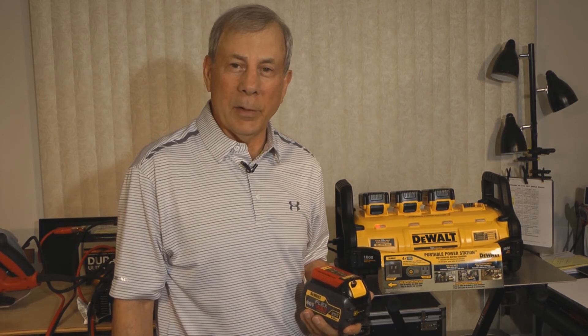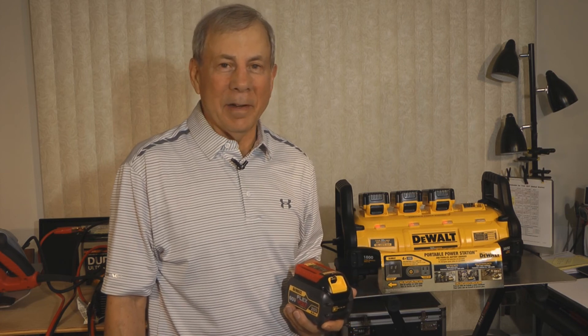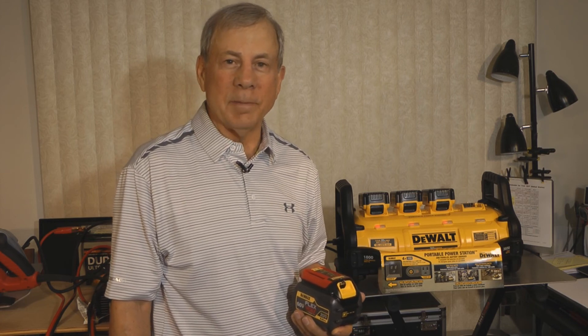That's just about it for the power station by DeWalt. I'm very happy — thanks for watching.